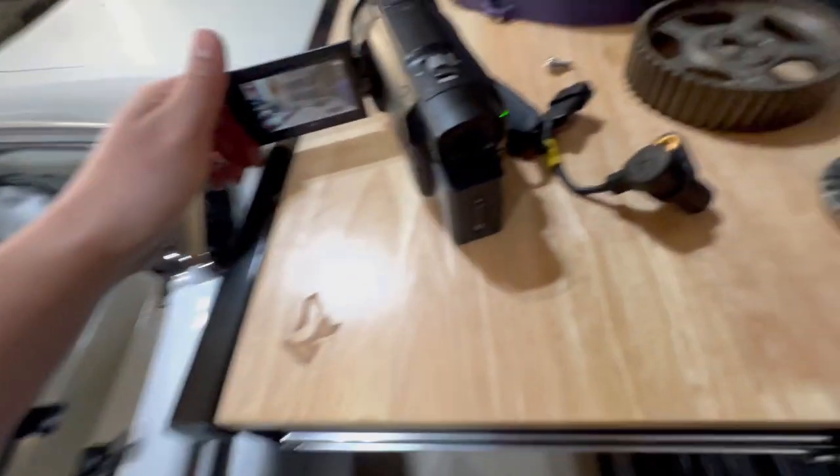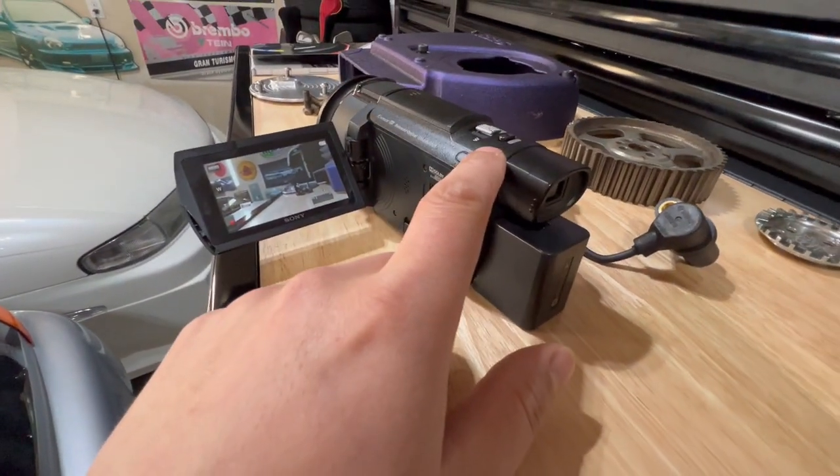A mirrorless camera setup is at least a grand for something good, and that's going to be for an APS-C crop sensor. If you go full frame you're spending a couple grand on just the body, plus a lens — another $500 — so like three grand total. My old Sony setup is about three years old.